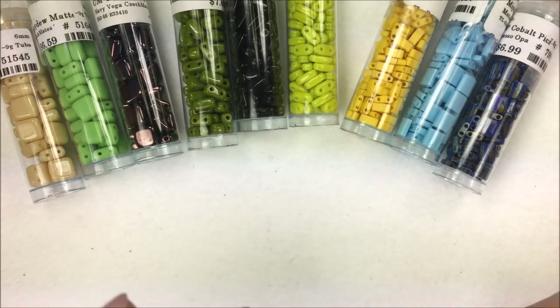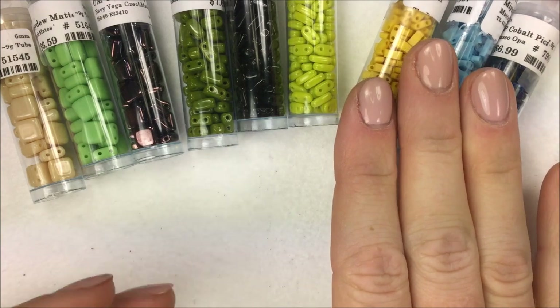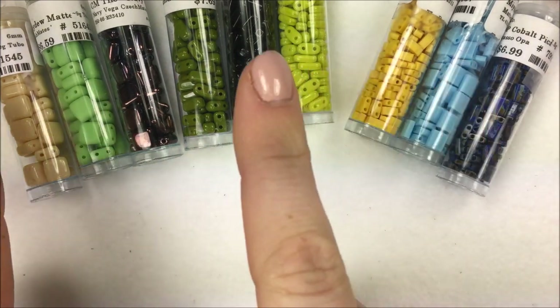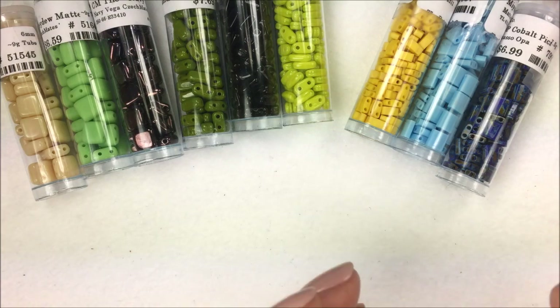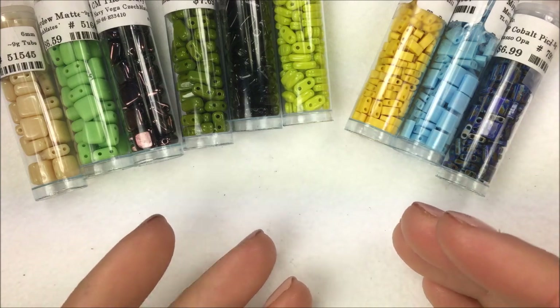One question I get a lot is about the tile versus the Tila, and in the middle I have some others that kind of go along with them and are in the same family. The big difference with the three on the right versus the six on the left is that they are produced in Japan versus the Czech Republic. The actual process of manufacturing — extruding versus pressing — is going to be different, and that's the main difference between them.